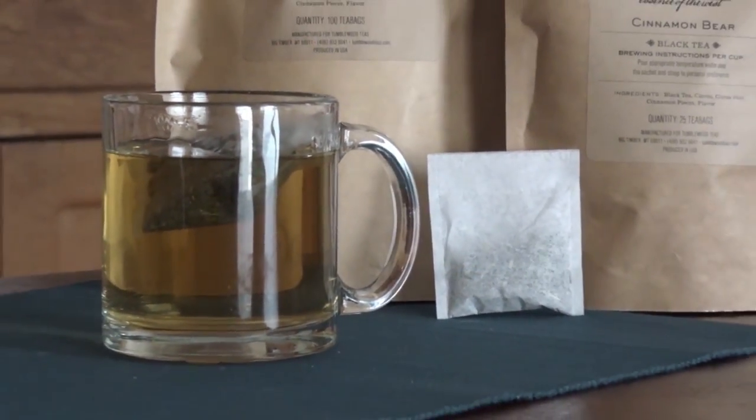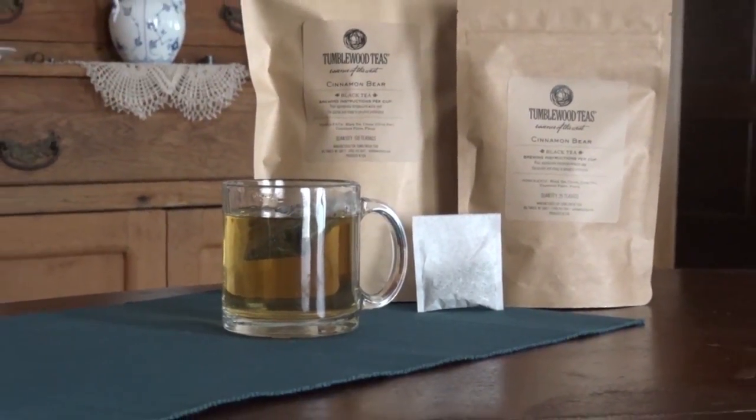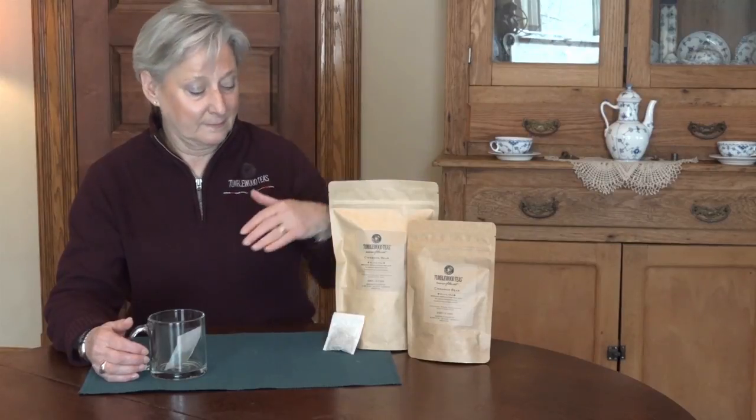We carry our teabags in either 25 packs or 100 packs for larger quantity needs, and it couldn't be any simpler.